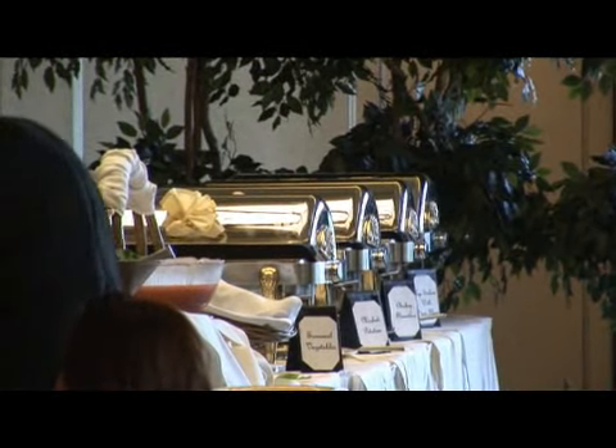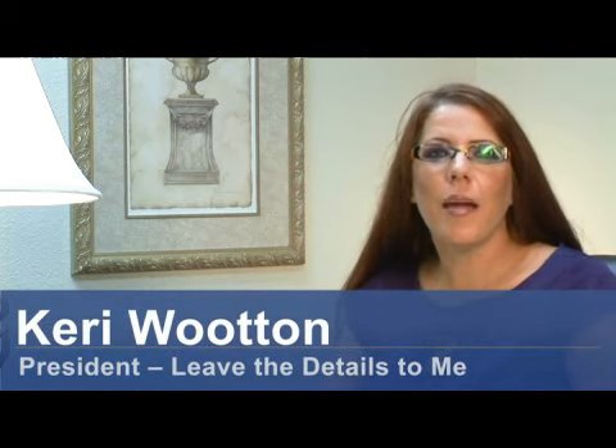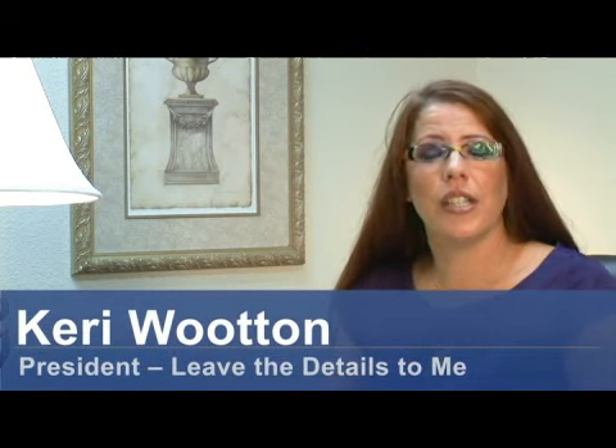Hi, my name is Carrie Wooten and I'm the owner of Leave the Details to Me, Event and Wedding Consulting here in Austin, Texas. I'm here today to talk to you about how to decorate your wedding buffet.